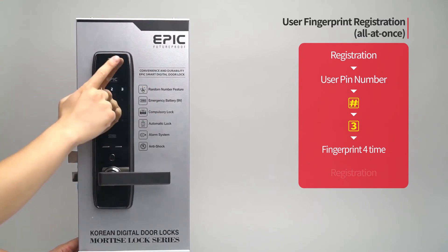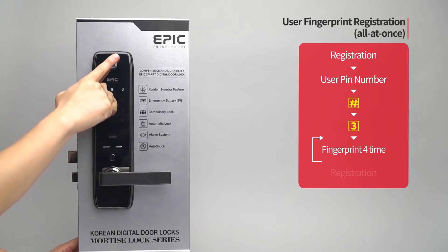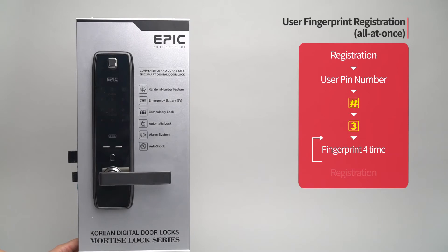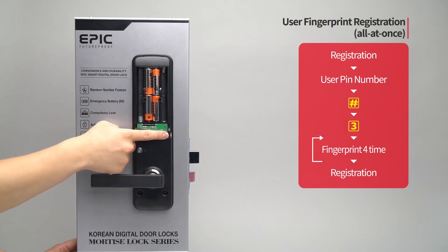If you want to register additional fingerprints, repeat the process. When registration of all fingerprints is done, press the registration button to complete the process.